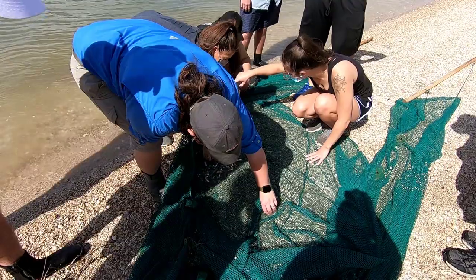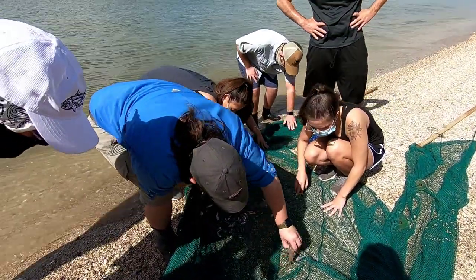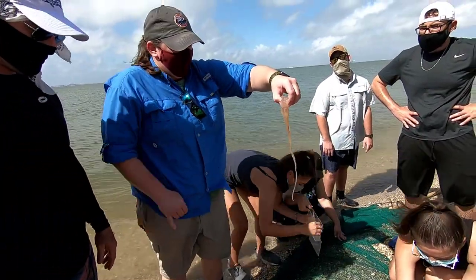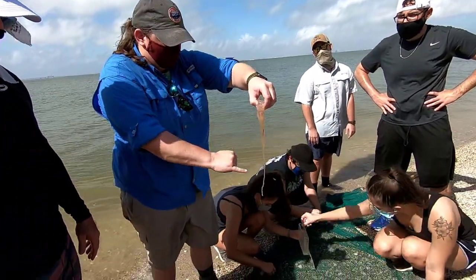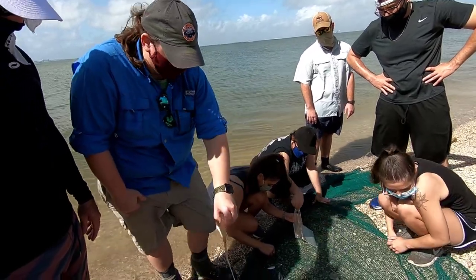Sea nettles — you love seeing these. You can see how long those tentacles are. All the red coloration represents the nematocysts. I'm going to go ahead and throw this back in.